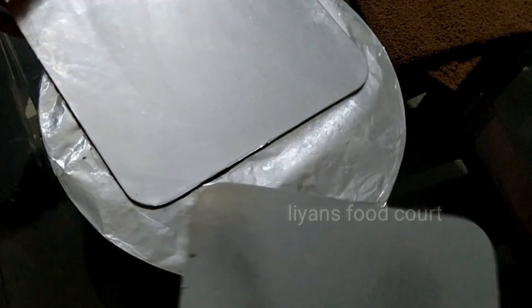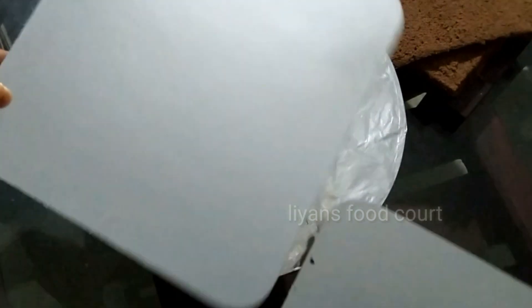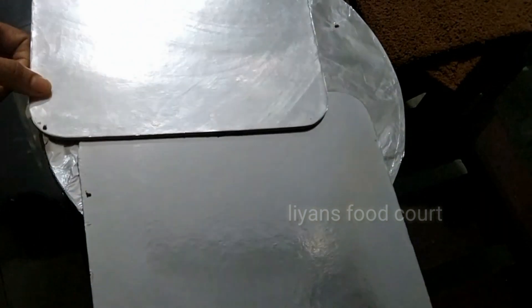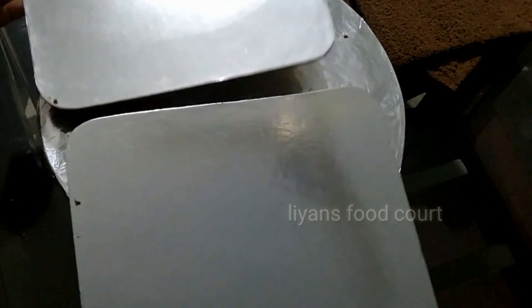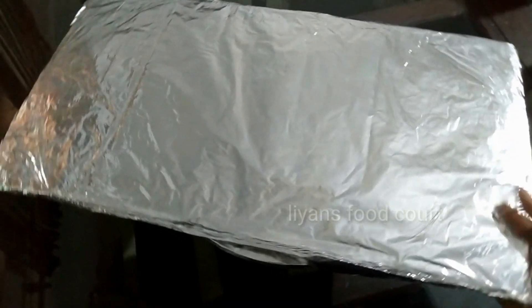Now we will set the board. We will set the cake on a board. I will put the bread on one layer and set the bread on the bottom. Let's cut the board and try to cut it. This board is very small. I will put a piece of cardboard in the cardboard.